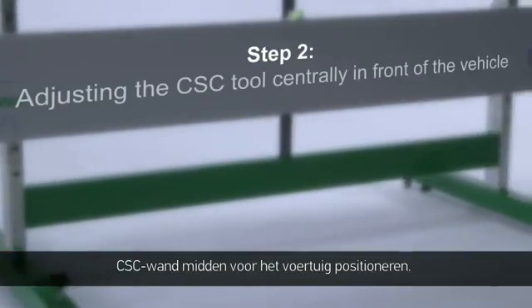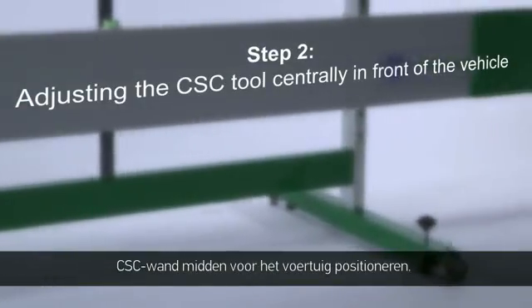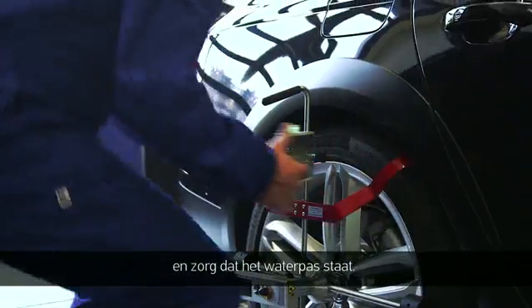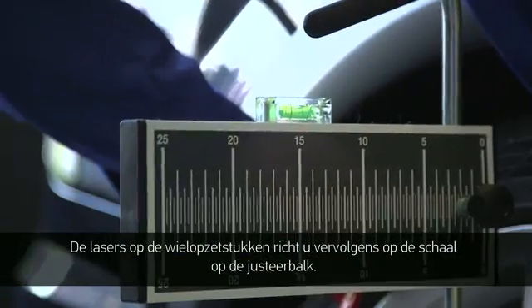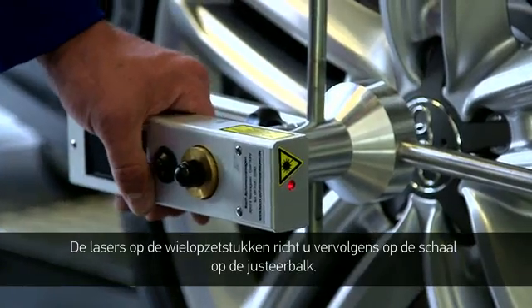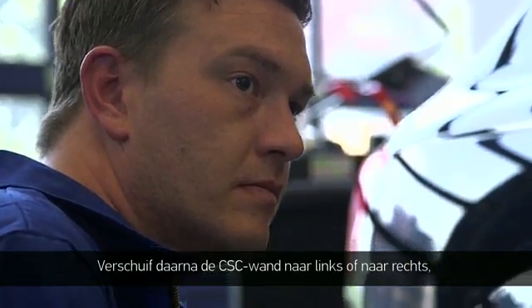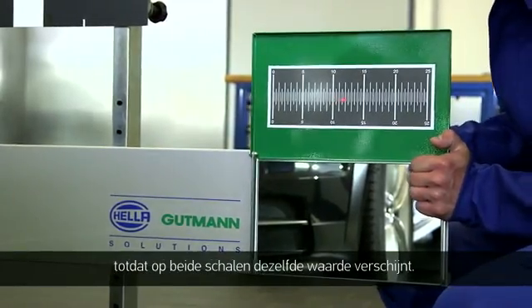Step 2: adjusting the CSC tool centrally in front of the vehicle. Place the wheel sensor on the rear wheels and balance it with the level. Now sight the scales on the alignment bar using the laser on the wheel sensor, then adjust the CSC tool by moving it left and right until both scales have the same value.